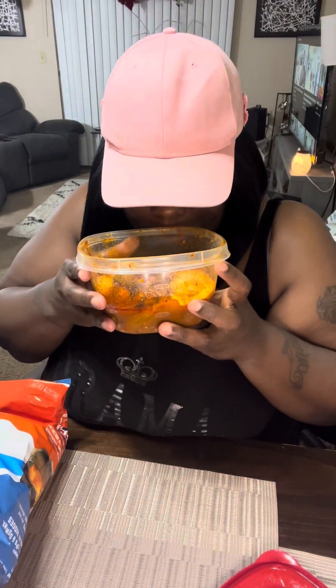Oh my god, it smells like pickles and hot sauce. These are chips that I'm gonna be trying it with. Yeah, I think a lot of people try it this way, so that's why I'm gonna try it like this.